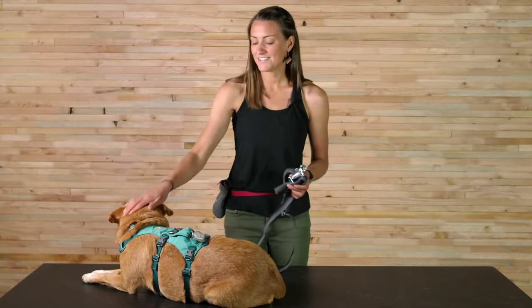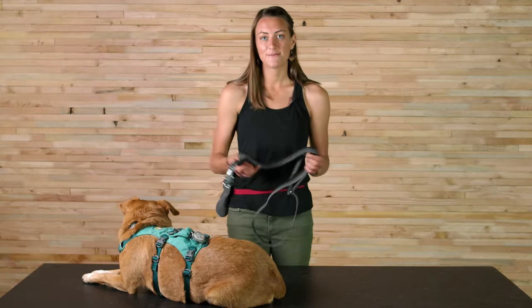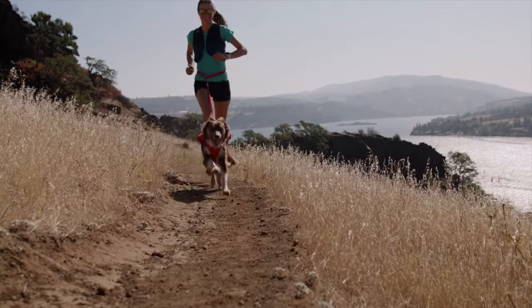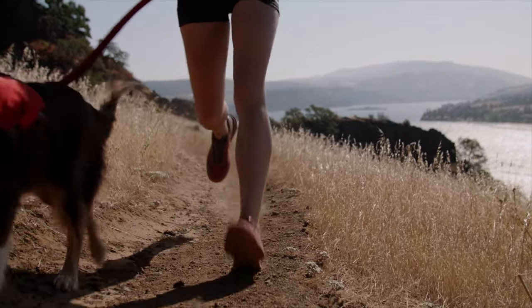Hi, I'm Monica and this is Giles, and we're going to talk to you about the Roamer today. This product is one of our best-selling leashes and for good reason. It's built with a stretch portion in the middle so that it absorbs shock between you and your dog, which makes it really great for trail running, hiking, and even biking.